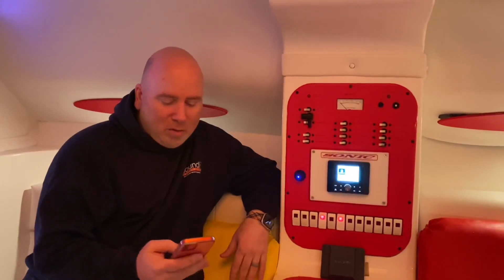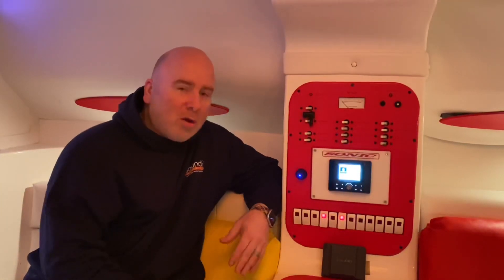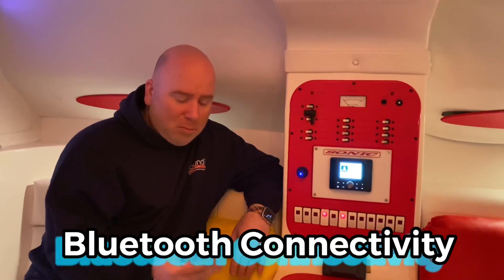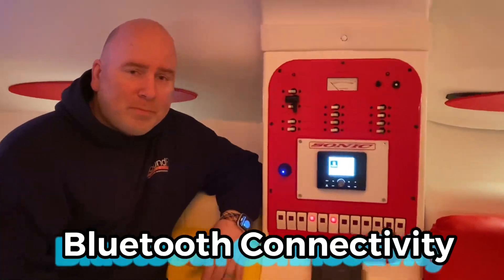The last step is we're going to take our phone, pair it up to the radio, get our connection secure, and then go into our favorite audio source and jam out to our favorite tunes.